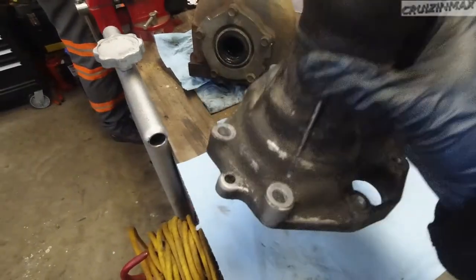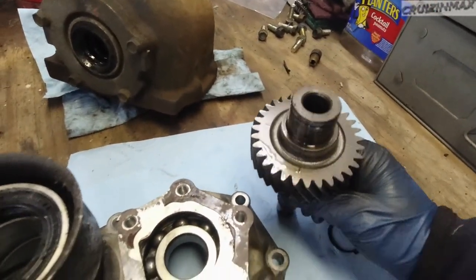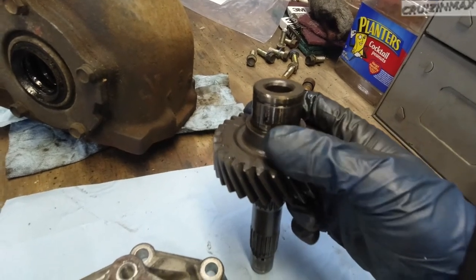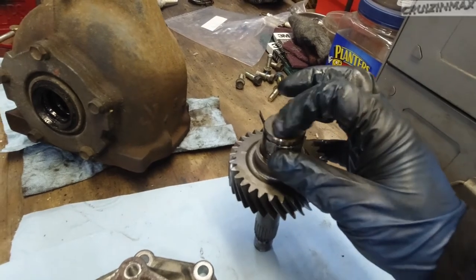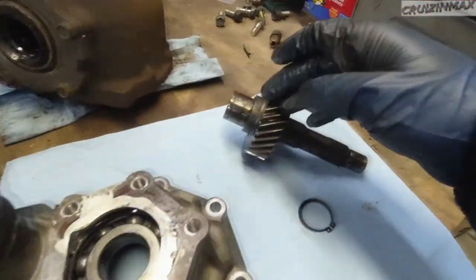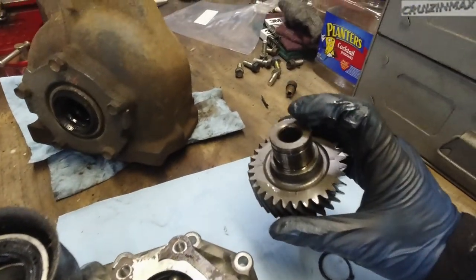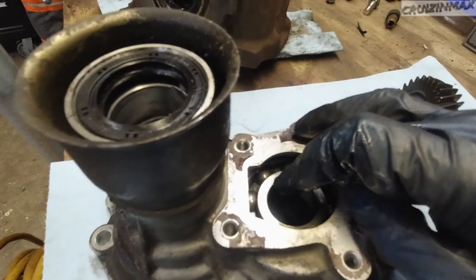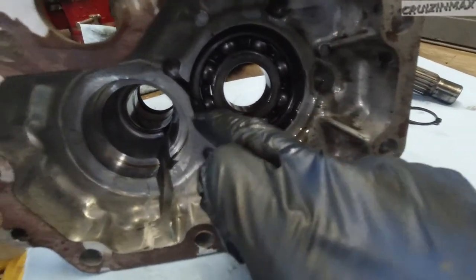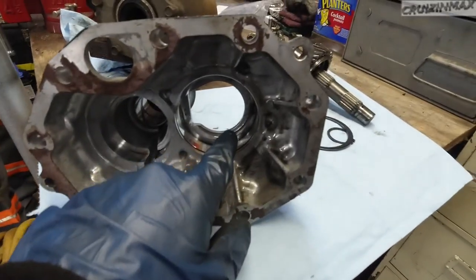To remove this shaft: first, there's a C-clip that sits on the shaft — remove that. Then press the shaft out using a 19mm deep socket in the press. Make sure you only go over the shaft, not the bearing. Once the shaft is out, you'll find another larger C-clip inside — remove that and then press the bearing out.